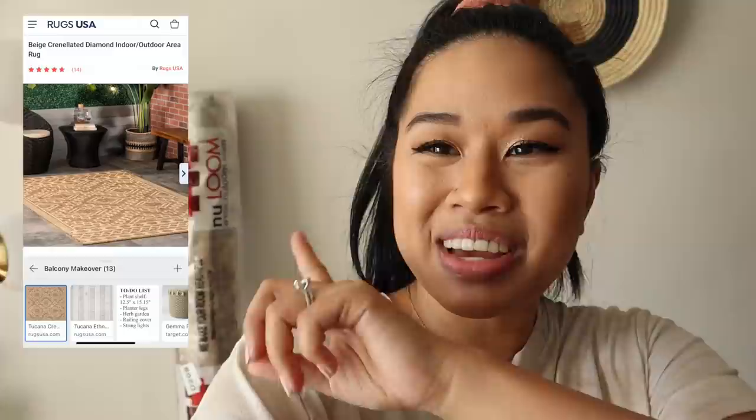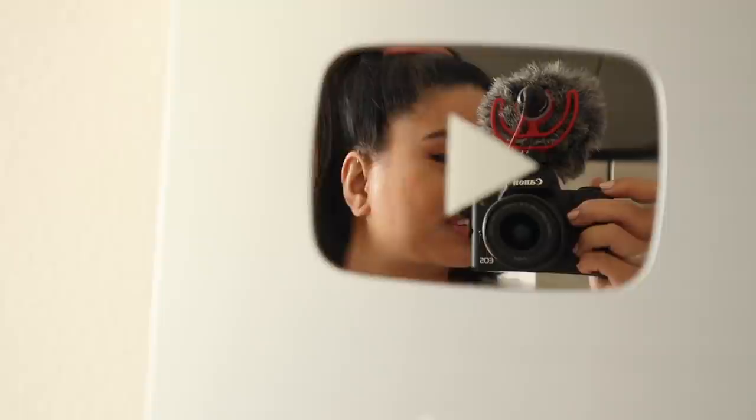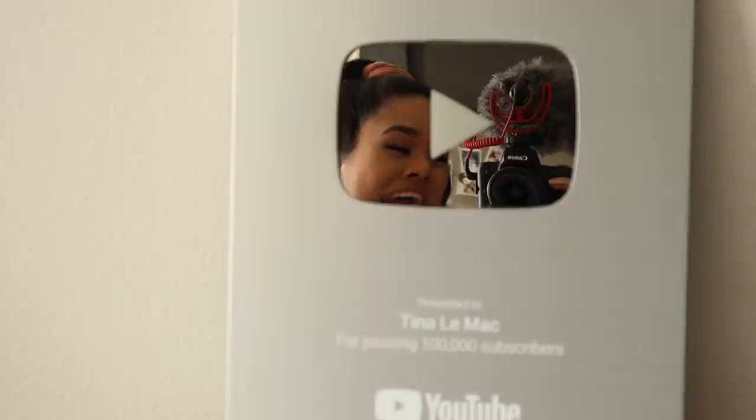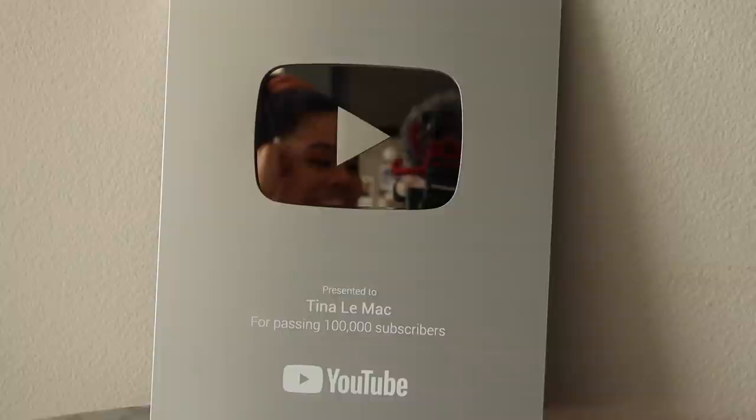It's a super exciting day because our rug just came in, so I'm going to put that down today. But something even more exciting came in the mail — I cannot believe I have one of these YouTube plaques. I'm just going to use it as a mirror even though it's kind of like a fun house mirror. This plaque is a celebration of creativity and following your passion, so thank you guys so much for your support.